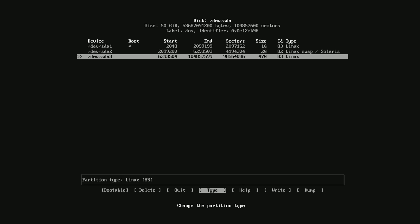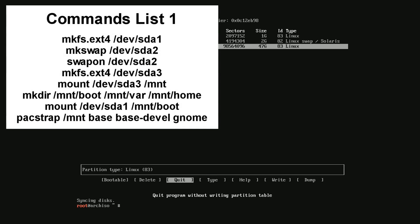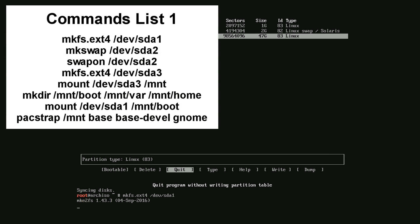Now finish up by pressing the left arrow key a few times until Quit is highlighted, then press Enter. Now type each of the commands shown on the screen, pressing Enter after each command.